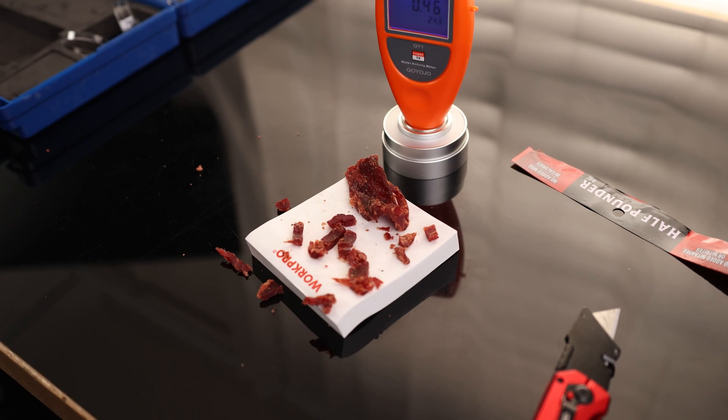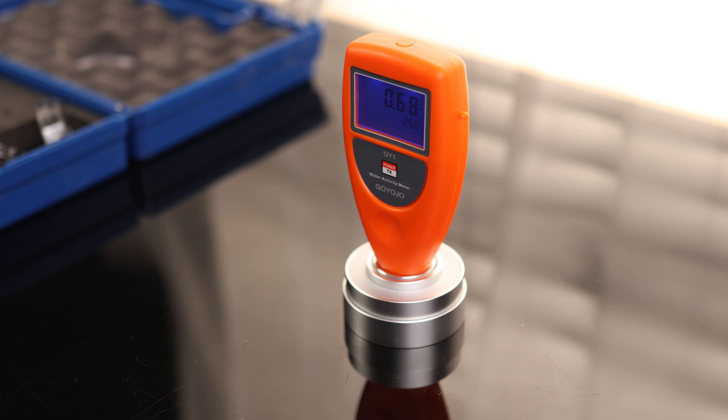We're going to let this sit for about 5 minutes. We got a reading of 0.68, so that is a little bit on the high side. Ideally you are looking for 0.65 or under. So this jerky is a little bit on the high side for water activity — neat to know. Overall, that is a very cool meter.